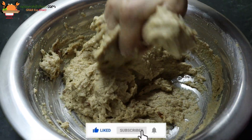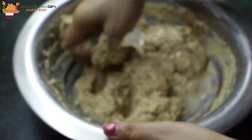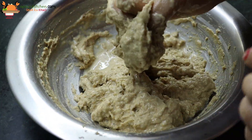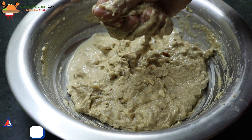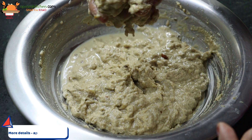Now we will add 2 cups of water, or 1 cup of water. This is the same way.